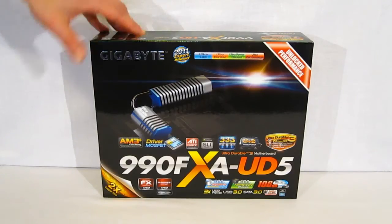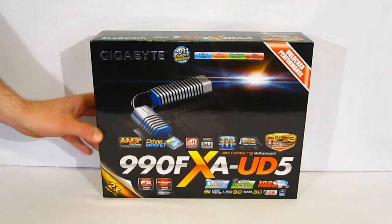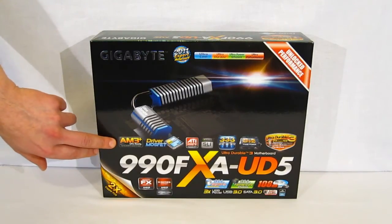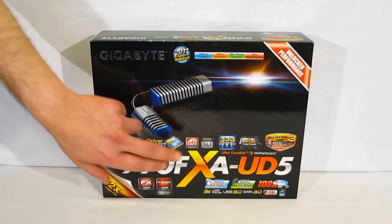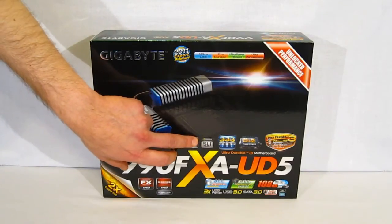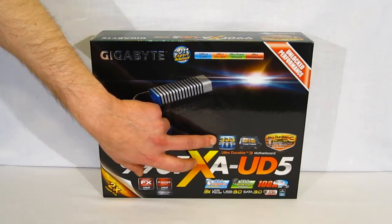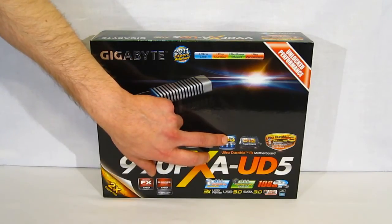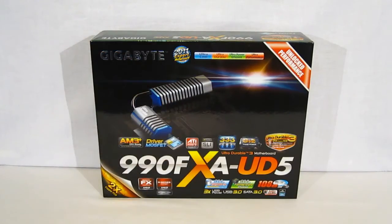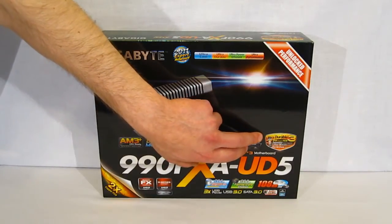The 990FXA is very feature-rich. Taking a look at the front of the box, there are quite a few features listed. It is AM3 Plus CPU ready for support of Bulldozer and Lano. It features Driver MOSFETs, ATI Crossfire, NVIDIA SLI, and Gigabyte's 333 certification. That means USB 3, SATA 3, and 3X USB 3 power — designating 3 times the power supplied by USB 3 over USB 2. Also featuring a plus 2 phase power.